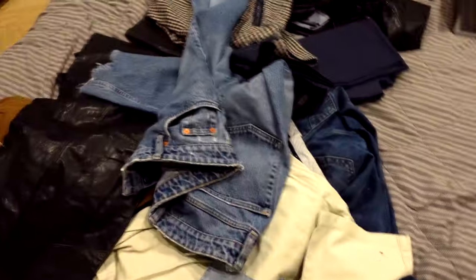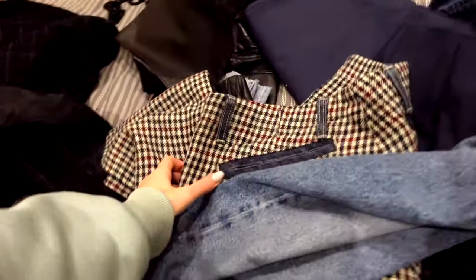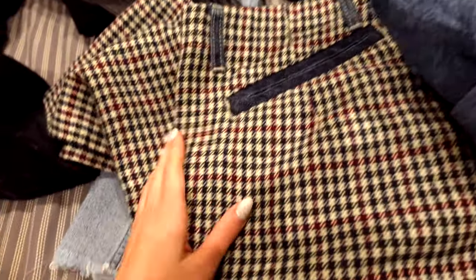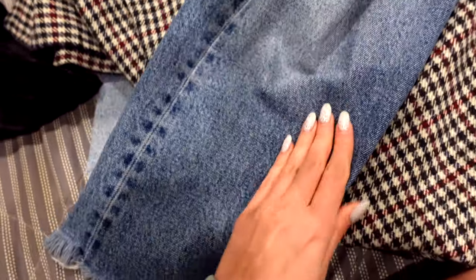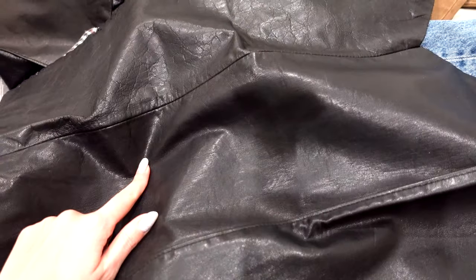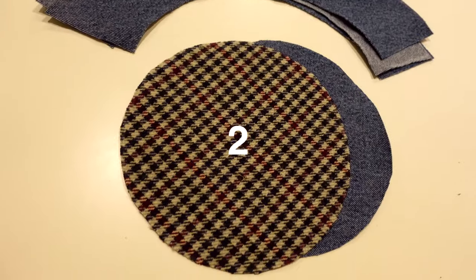Let's go choose the fabric. I'll make a Panama hat out of old pants. I'll take the pants in a plaid pattern. I will also take jeans and natural leather. I cut out the details from my pants.